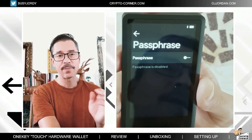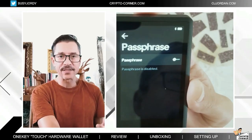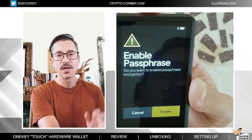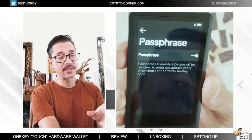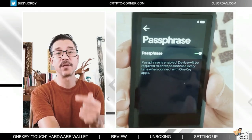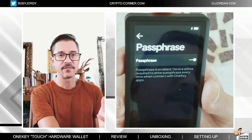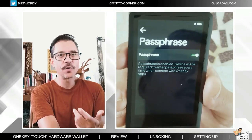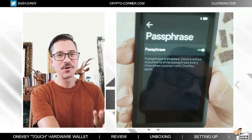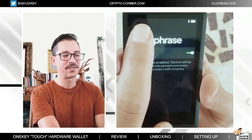You can also add a passphrase on top of the pin — just an extra step of security. I like this feature and usually I have this enabled. This passphrase will be required when you connect it to the application. So this is again, if someone else finds this device — even if they can guess your pin, they will have one more hurdle to deal with before they can do anything, and that will be the passphrase.